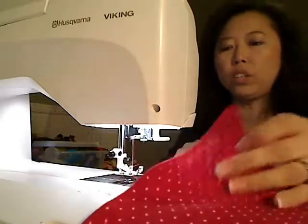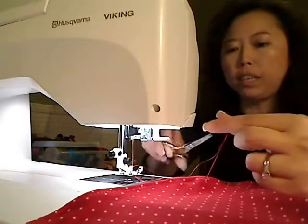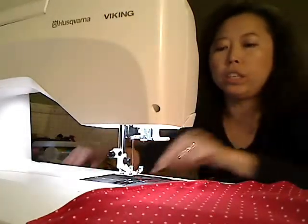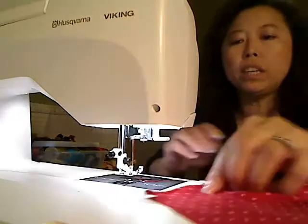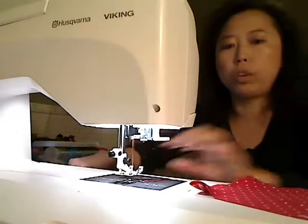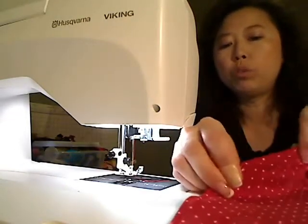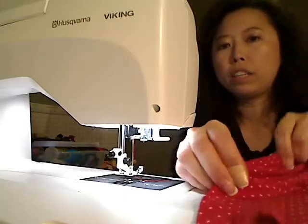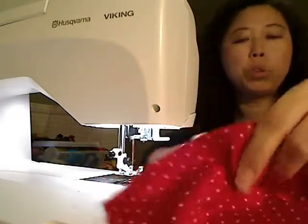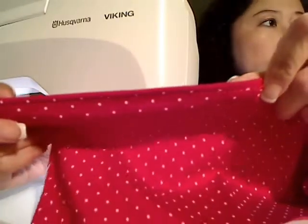I just finished sewing the top seam using the zigzag stitch. The reason I use zigzag stitch is because this type of fabric is stretchy - a straight stitch is not flexible enough. That's why we want to use a zigzag stitch.